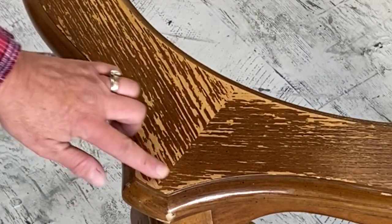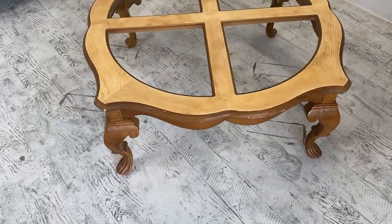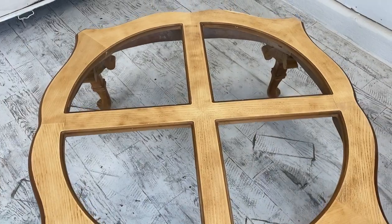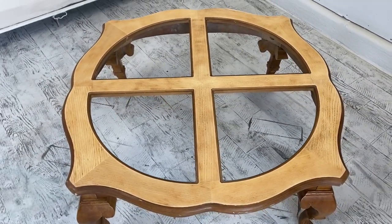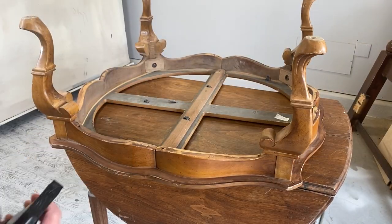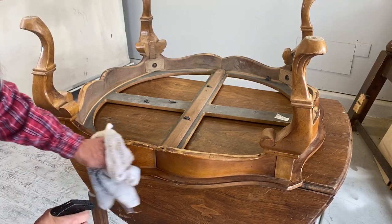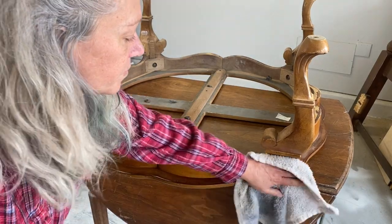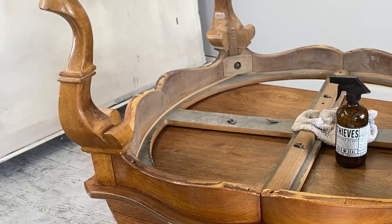First things first, you can see that some of the original finish is still on here. That's going to make it really rough, so I'm going to go ahead and sand that off so that when I do paint it, she has a nice smooth surface on the top of this coffee table. Whenever you're painting something that has legs like this, it's just a lot easier to flip it upside down. I'm going to use my Thieves cleaner to clean this up — it's a really good cleaner and it's not toxic at all. It smells super good and I use it to clean in my house.